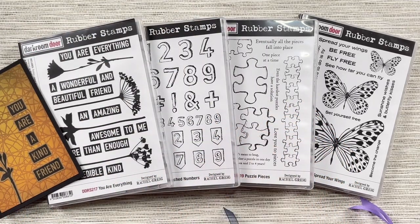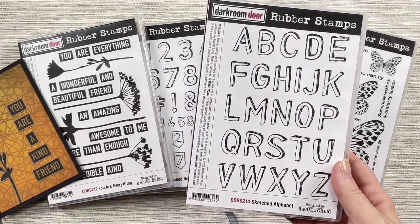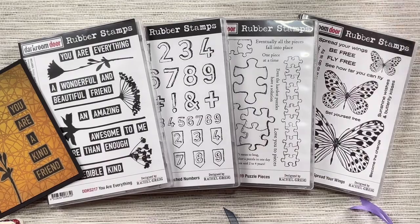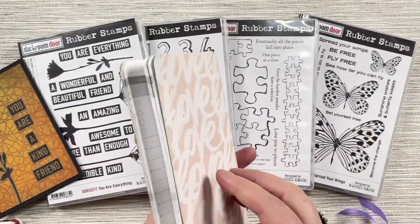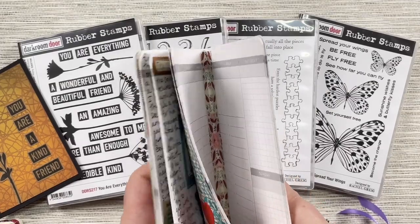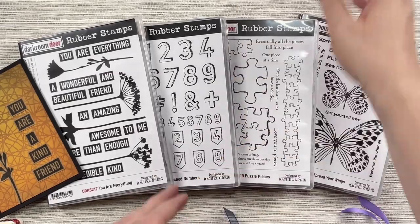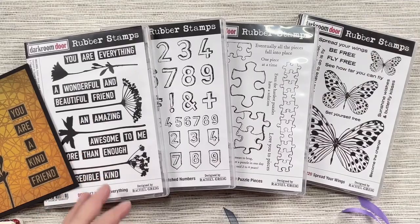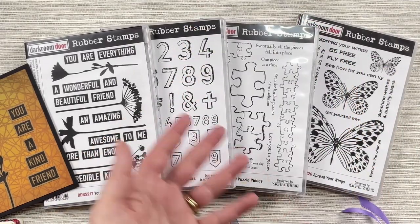The Sketch Numbers stamp set actually goes with our Sketched Alphabet stamp set that we released last year, so you can mix and match according to what you want. I've used it for the numbers in a journal, and then you can use the other little pieces to do dates and various other things. It works really well for planners, putting numbers above a birthday cake, or creating little abstract tags for your art journals.